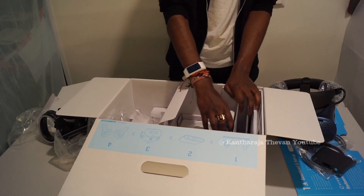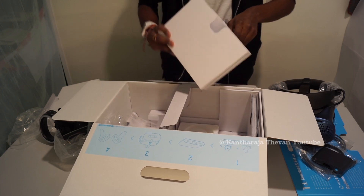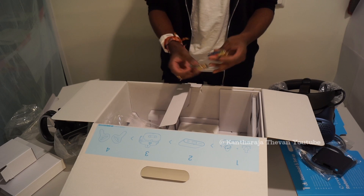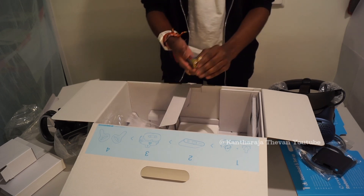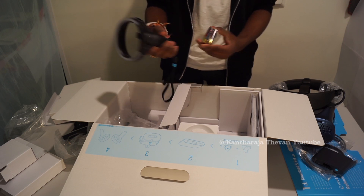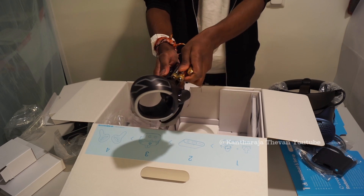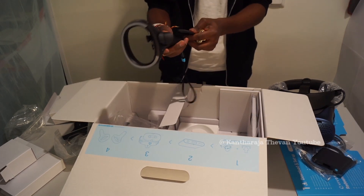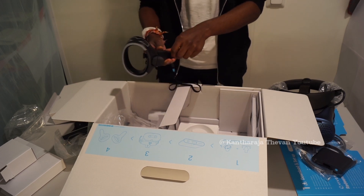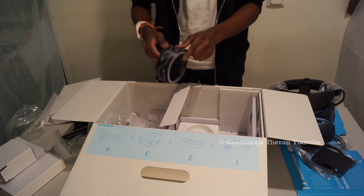The last package inside is number four — that's the batteries. You get four batteries included, and these are for the controllers. The controllers don't have integrated rechargeable batteries — you need to insert normal AA batteries, two per controller. It would have been better with built-in rechargeable batteries, but you can always buy rechargeable batteries to use instead.